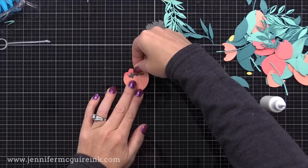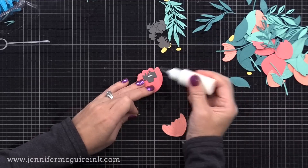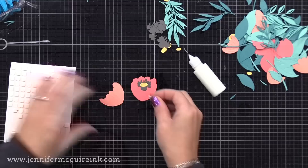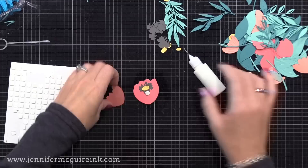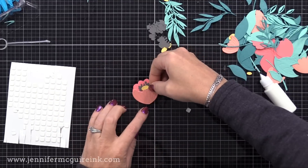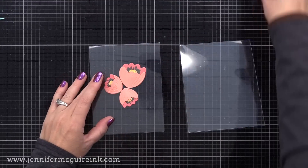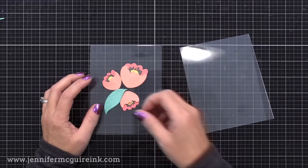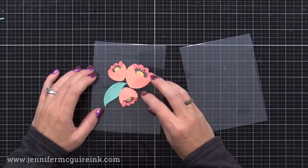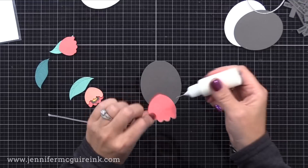Off screen I did a bunch of die cutting using those colors from the color cube card. Now I'm assembling the flowers and leaves, really just following along with the packaging on how they suggest to put these together. I used a foam square at the center and then liquid adhesive around the bottom of the top petal so that it would have a little dimension towards the center, like it was opening up. After assembling some flowers and doubling up die cuts for the leaves, it's time to start planning this out. I wanted most of this card to be clear but have this cluster of flowers that blocks the sentiment we'll put on the inside, so I needed a base for my cluster.